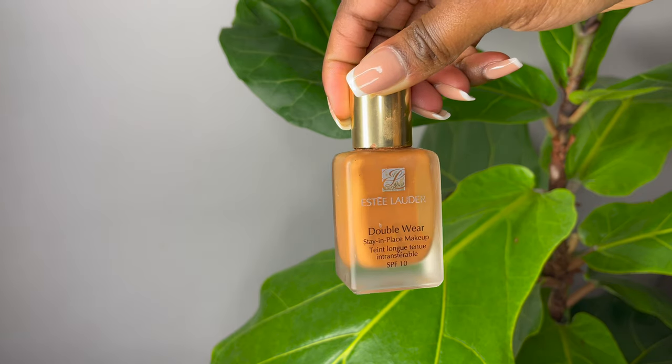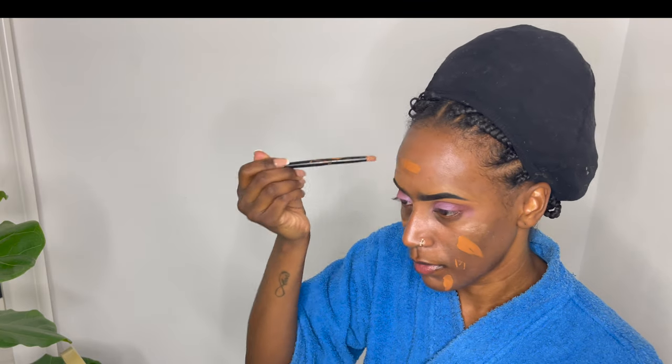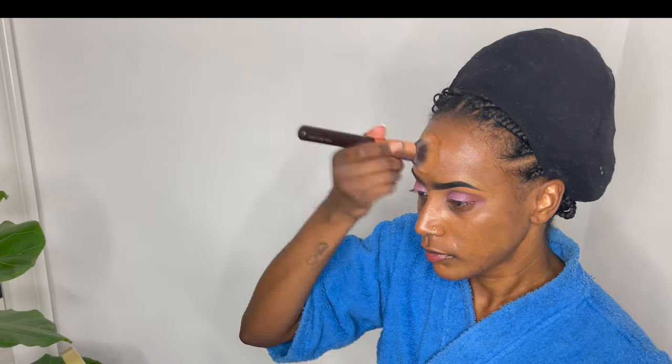This foundation is one of my favorites — it's a quite full coverage foundation from Estée Lauder. A few years ago I made a review on it but I think it's time I actually update that review because it still is one of my favorites.